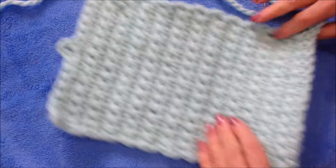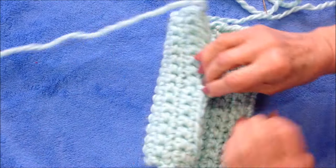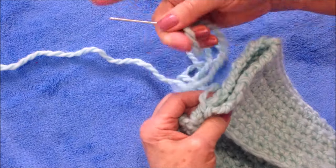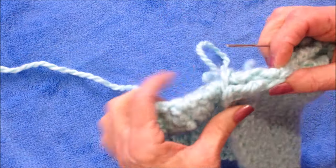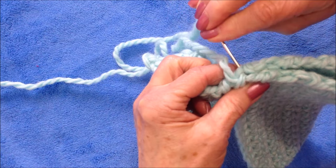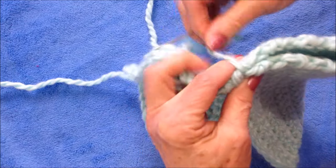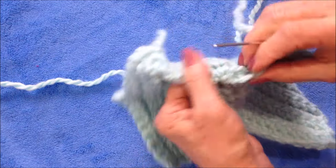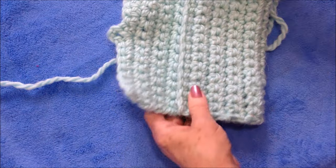When your rectangle is finished, you're going to fold this over like this so that you have a nice flap. I had a long yarn end, so I threaded it into a yarn needle, and I'm going to sew all the way down both sides, and then down the other side. And there's the buttonhole.